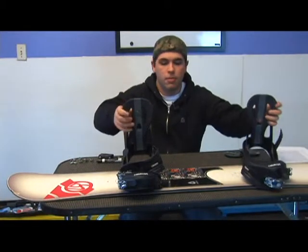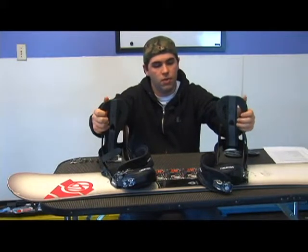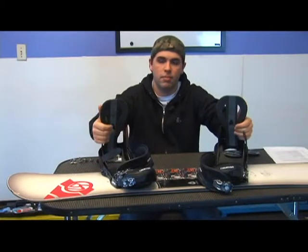You could ride them pigeon-footed, which is when they're pointing in, so one would be going negative and one would be going positive.